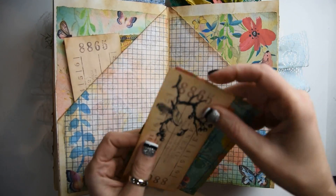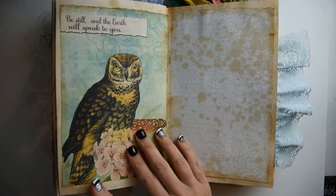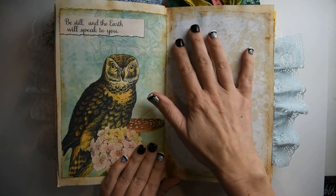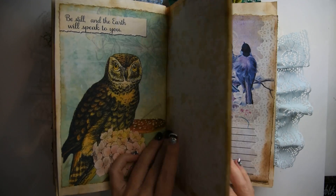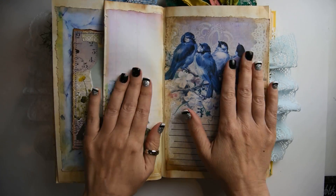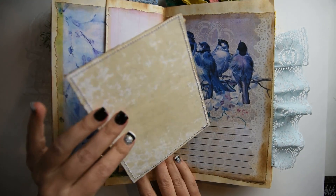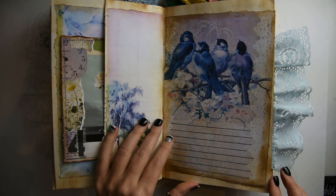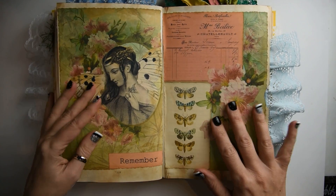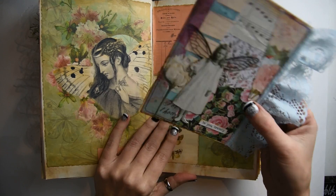I think what really makes any journal is when you really get in it and start writing in it — then it's even more beautiful. And here is a beautiful page with coffee dyed paper. Another pocket page with a journaling card. Another beautiful page. I'm thinking that's Artie Mays' kit.